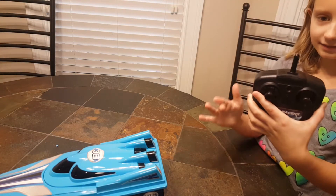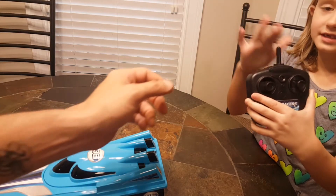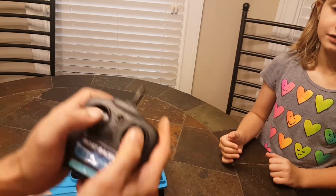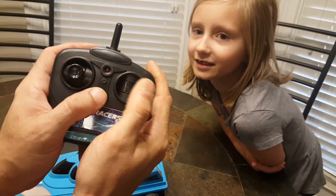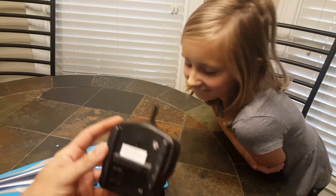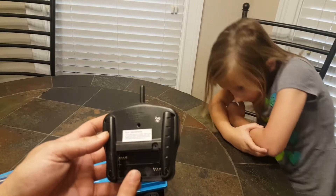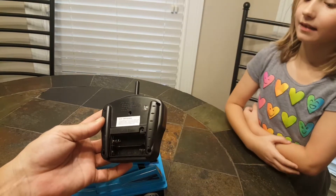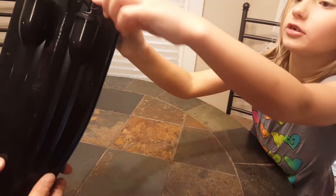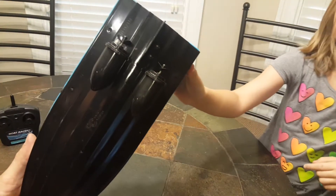The controller is spring loaded — up, down, left and right. There's a power button. This one does not require a number two screwdriver — you just open the battery door and put batteries in. Two double-A batteries for the transmitter on the Sharper Image boat.